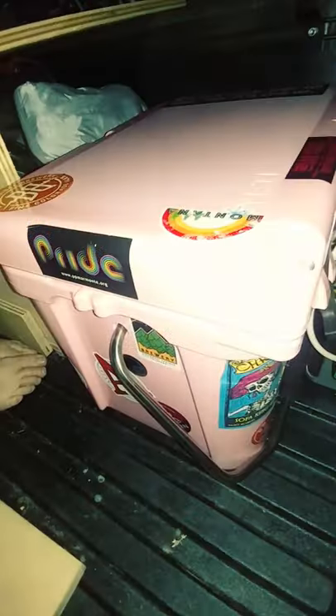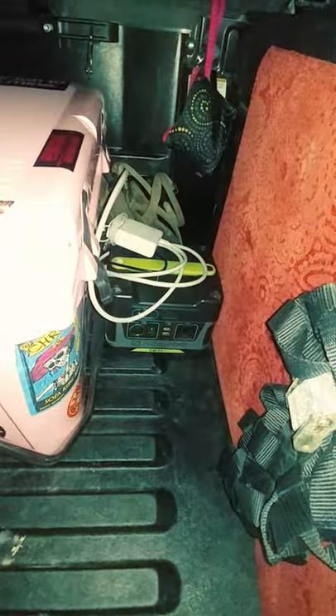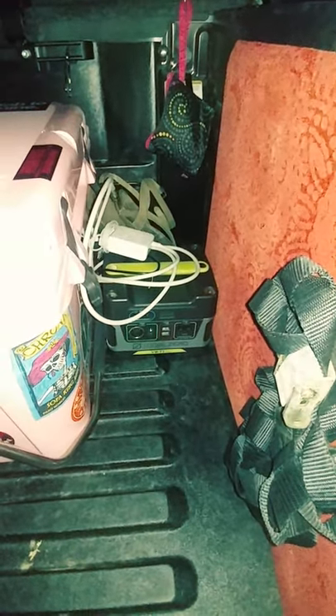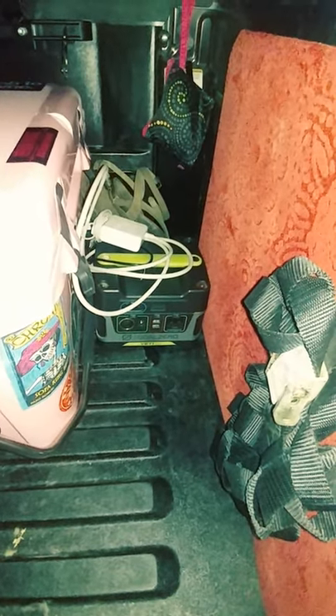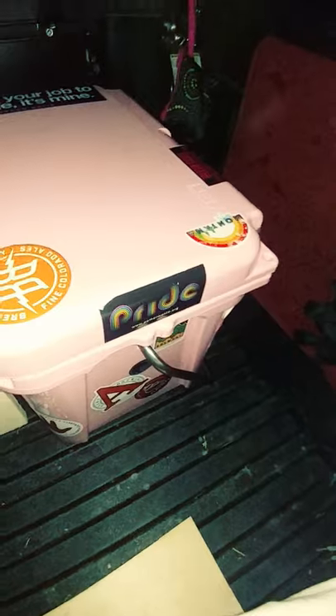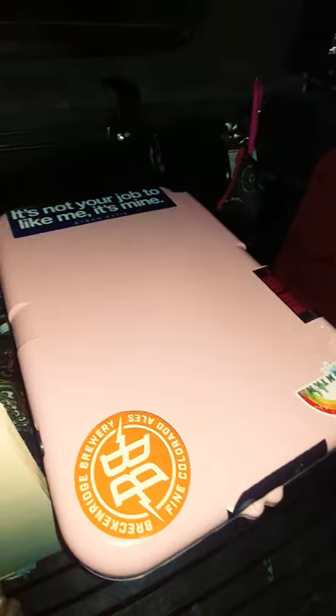There's my Yeti and my Yeti. So, Goal Zero Yeti 150 — I have mixed feelings about that, comment below if you're curious. And then my cooler, which I also kind of have mixed feelings about, but so far not bad.